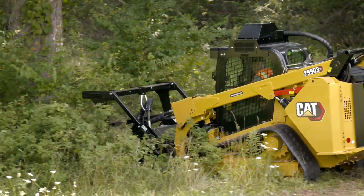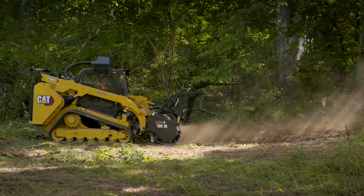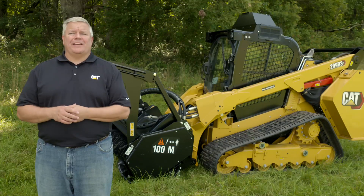Thanks for taking time to learn more about the features, power, performance, and comfort delivered with the 299 D3XE land management machine. For more information, visit your local CAT dealer.